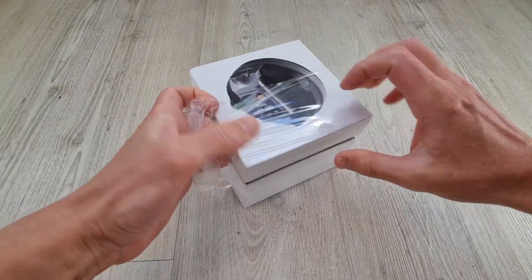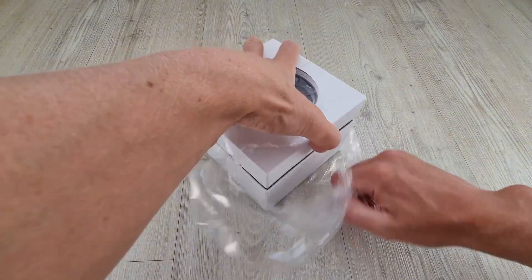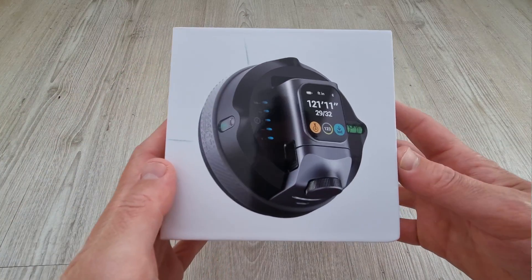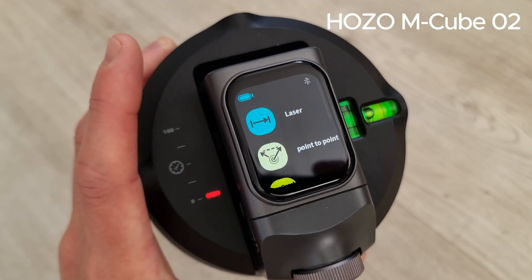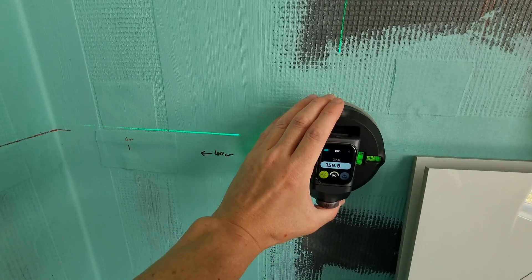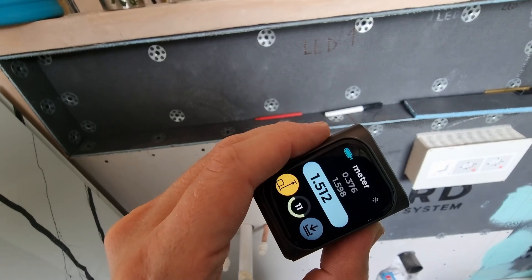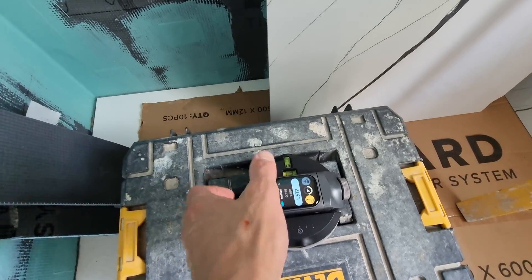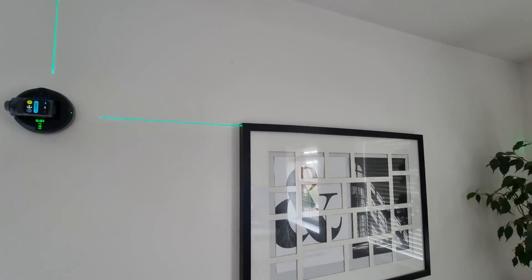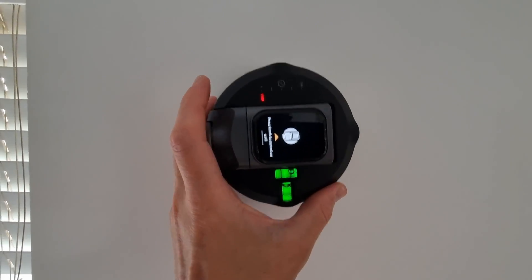I get asked to review a lot of products and to be honest I turn a lot of them down as I don't think they suit the channel, but this one I was pretty excited about. This right here is the mcube suction laser level that Hozo Design kindly sent me to try out, and this is really cool. It's a lot more than just a laser level, and the fact it can suction onto any surface could be a game changer for DIYers and especially tilers like me. So let's check it out.